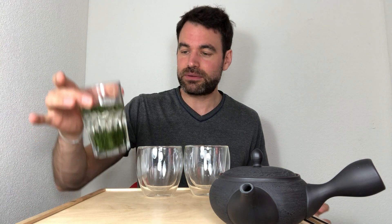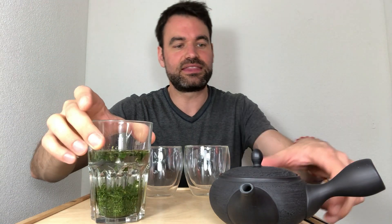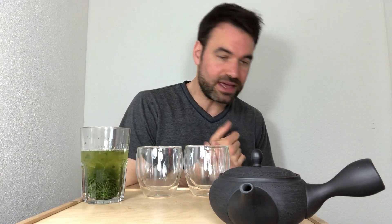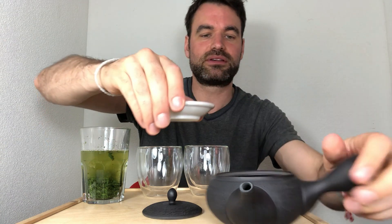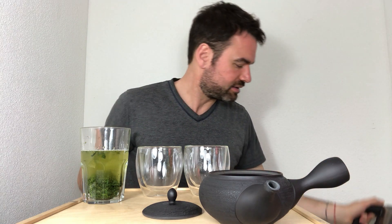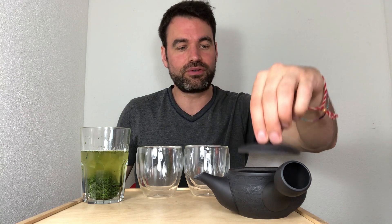So much for the theory, but let's go into practice and see how the difference is. What I prepared for this tasting is already five grams of Sasahime cold brewed — you can see this tea is more or less ready. You can go up to one hour but I chose to do 20 minutes. I just stir it a little bit and this tea is ready. For the hot brewing, we take the same amount — also five grams — put it into a Kyusu, and the water is at 60 degrees Celsius, meaning 140 degrees Fahrenheit, the optimal temperature for a Gyokuro. We'll leave it in for around two minutes.